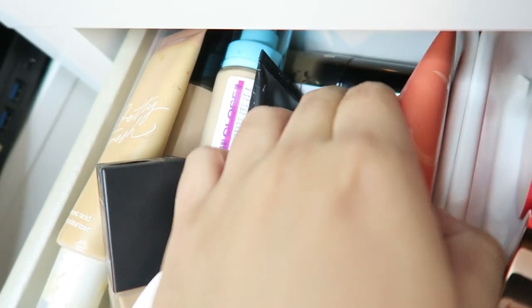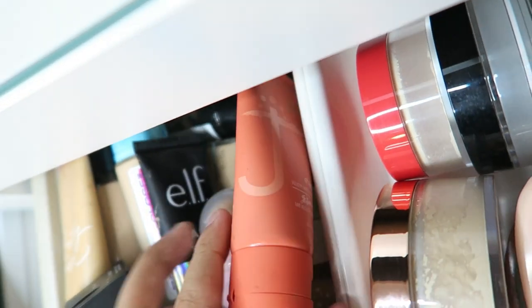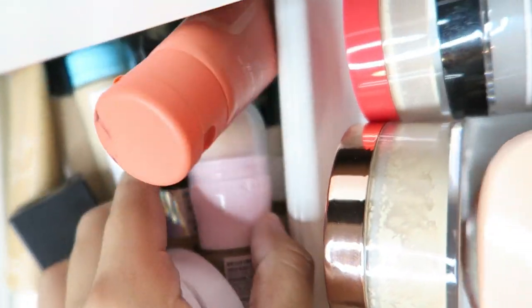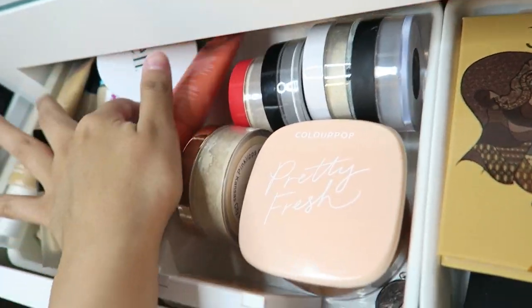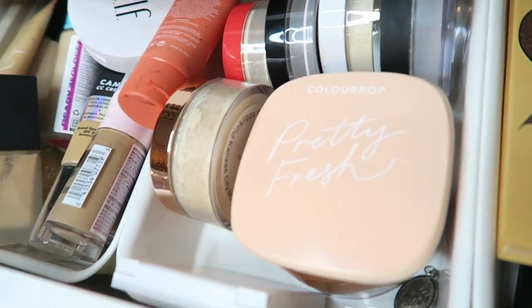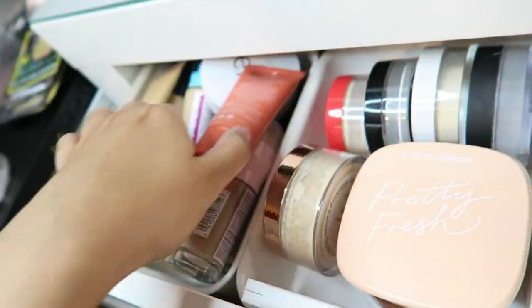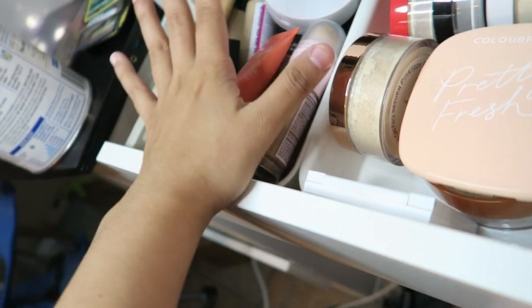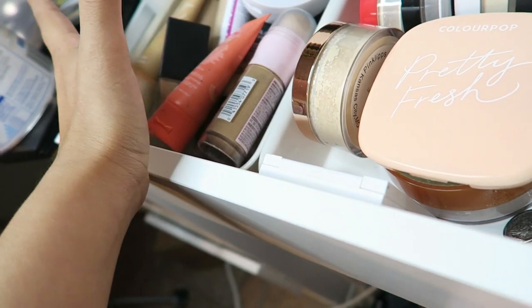I have the Milani back here and then I think it's the Maybelline Fit Me foundation — that doesn't match my skin. I have to get rid of some of the foundation in here just because I don't use it and they don't match my skin at all. But I will do a deep makeup declutter, maybe soon — not right now but soon.